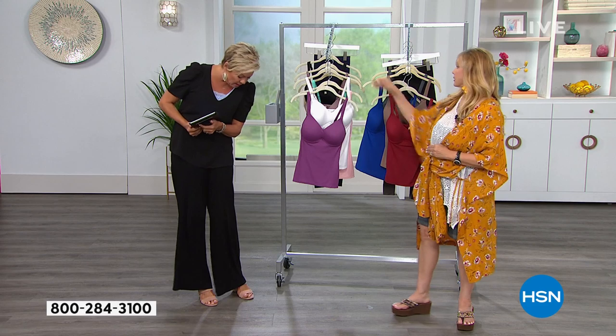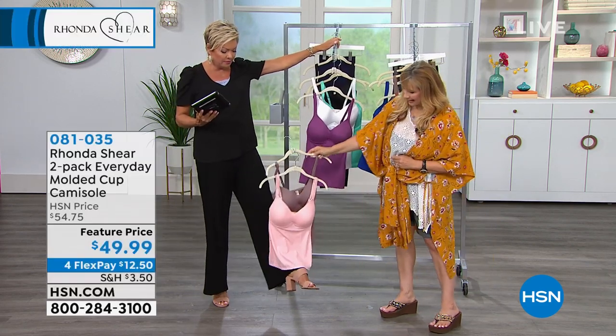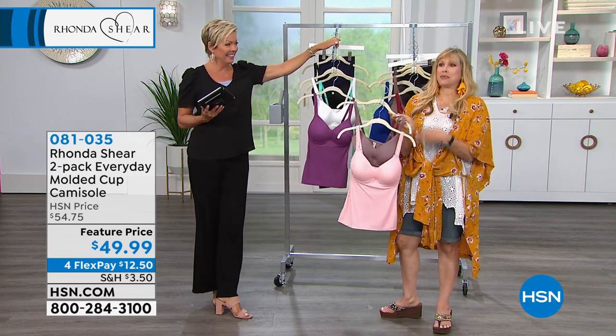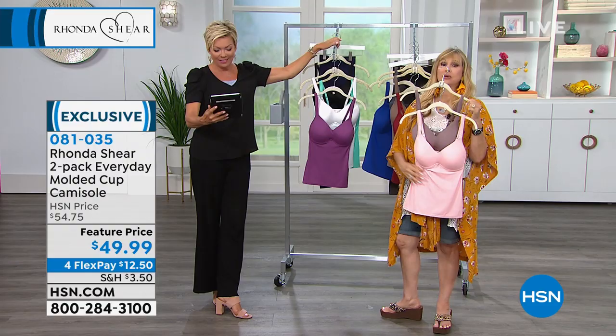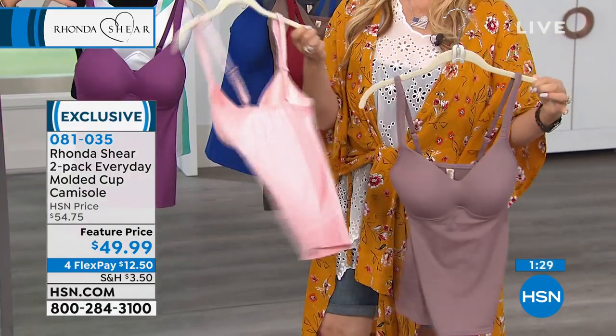That color will go with my look — it'll go with this. Is it the pink or the mocha? Now we're matching to our shoes! I start with my underwear and then dress around it — I don't start with the outerwear. These are beautiful pieces you will use in your wardrobe all the time, and you'll use them as a bra.